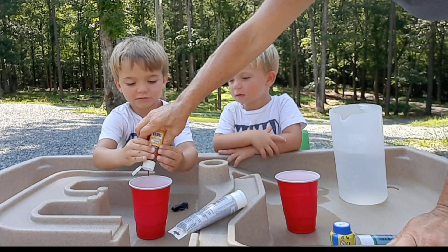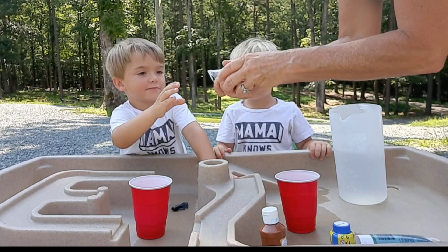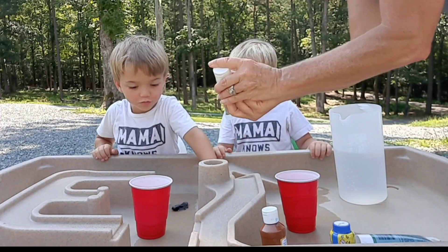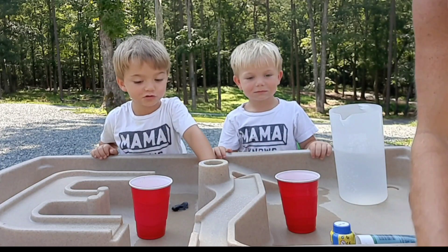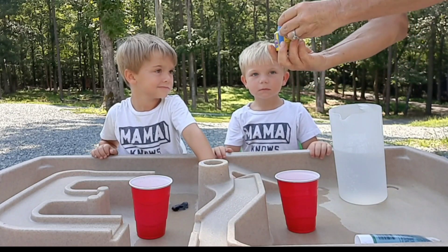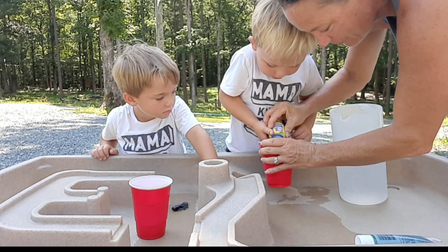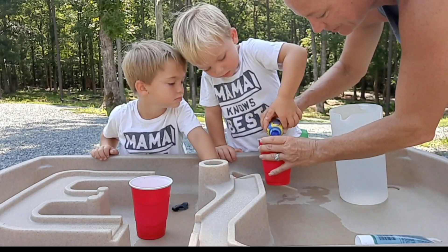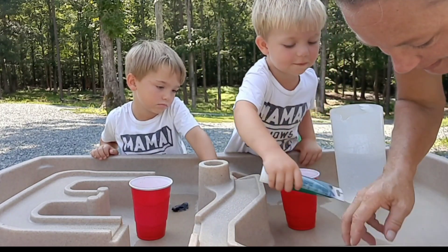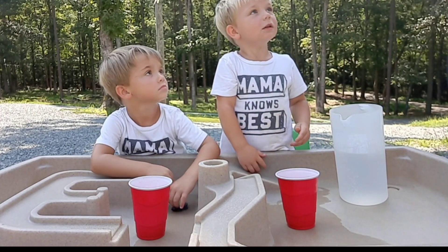Let me do it. Squeeze it in. There you go. And then squeeze you some of this. Not so much! Whoa! And then Grayson is choosing the dark blue. Pour you a little bit in. Whoa. This one's a little bit thicker. That's all you need for that. Let me squeeze that one up. Squeeze it up and then you can squeeze it down.